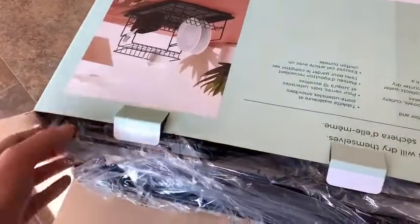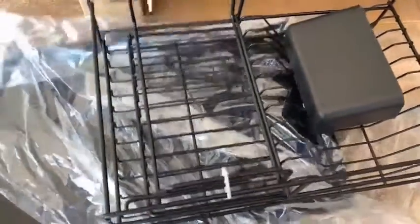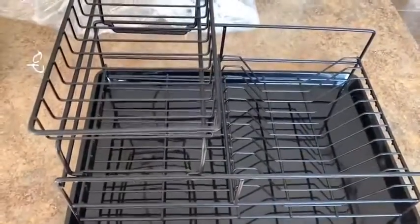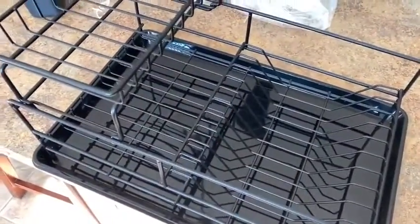At first feel, it feels actually quite sturdy. Yeah, this is not the dish rack that my mom used to have, by any means. This is really a heavy-duty unit. When I got this, it said it's rust resistant, but I didn't realize it's actually metal. So it's a pretty nice looking unit.